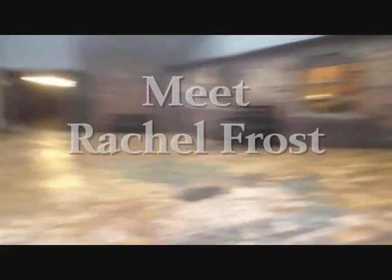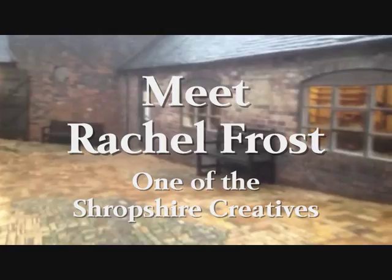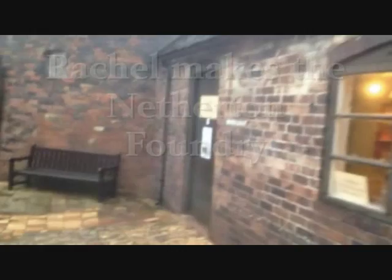I'm in Coldport and I'm just coming to see Rachel — that's Rachel Frost, who's our potter who makes our tagines. I've arranged for her to come and tell us a little bit about what she does.